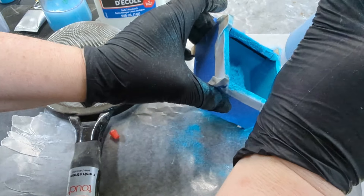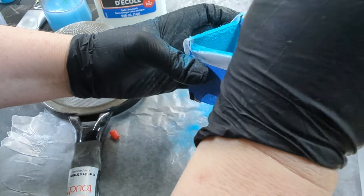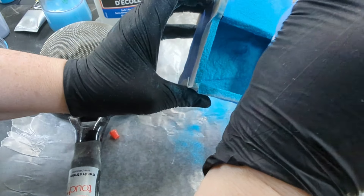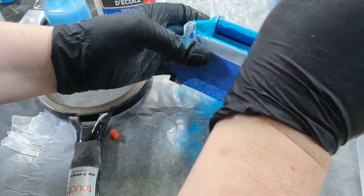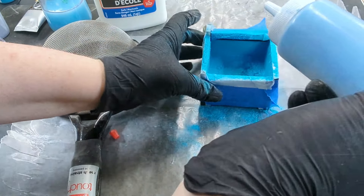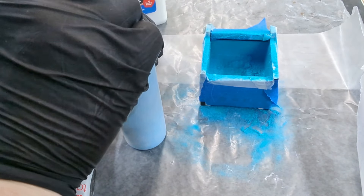You won't really use much material with a box this size, and we'll be able to save and reuse all the excess fibers. Now let this completely dry — you're going to want to let it sit for about 10 hours. Overnight is best so that it really has time to set.